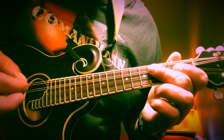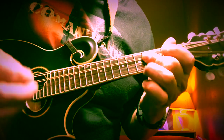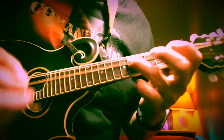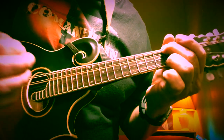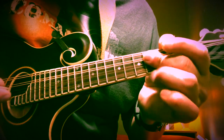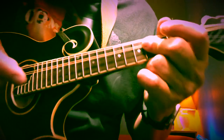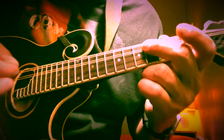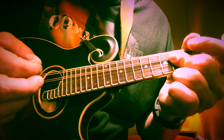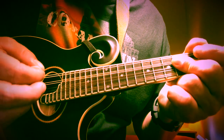Then it goes into that famous main riff. We're going to bar the middle two strings on the fourth fret with our middle finger. We're just going to hit the D string twice, A string once, and D string once.